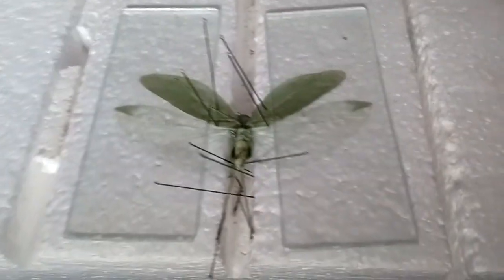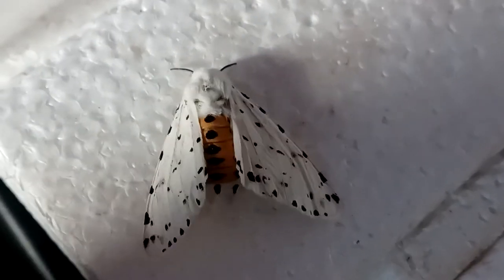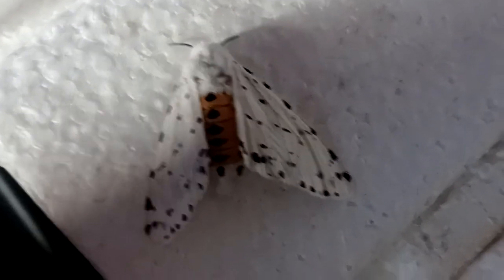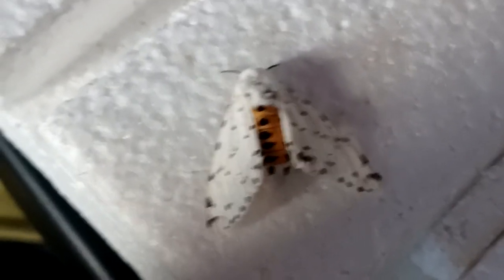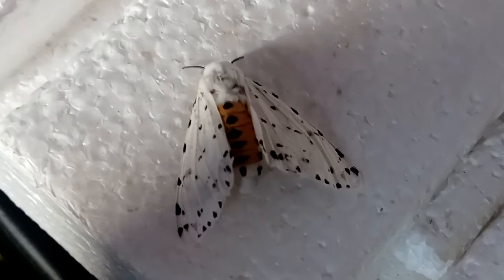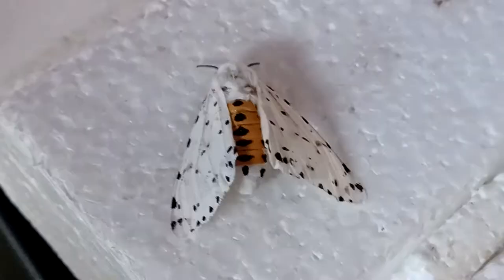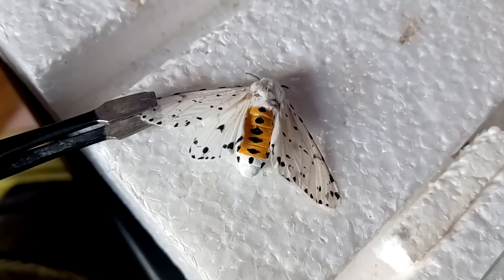Last video I showed you how to pin one of these. Today I'm going to pin this beautiful little thing — these are called salt marsh moths. They're part of the erebidae family, the tiger and lichen moths. They don't actually go to salt marshes, though they are found in them. They're called that because their host plant is a type of grass called salt marsh grass. They come in two color variations: one with white hind wings and one where the hind wings are orange — everything else about them is the same.